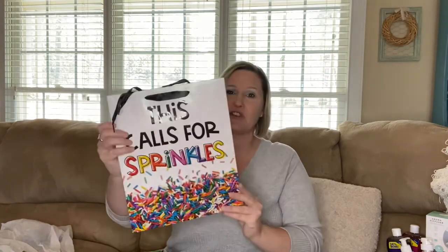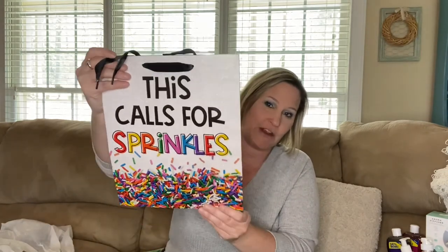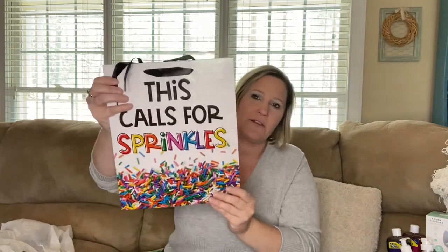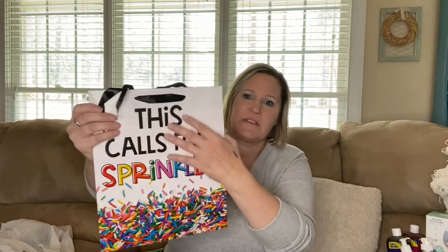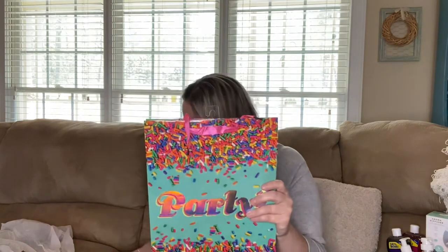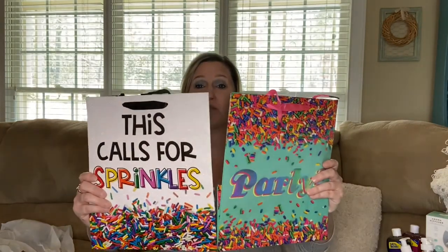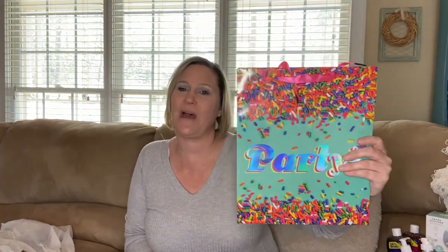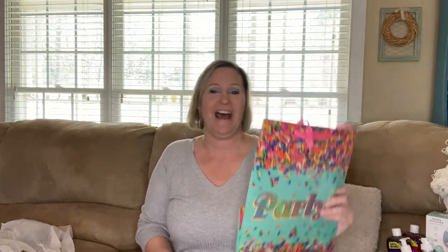I found a bag that says 'This Calls for Sprinkles' — I thought it was super cute. It has black handles at the top, and the front is all glitter while the back is shiny. I love that bag. I also found one that says 'Party,' which would be cute paired with the sprinkles bag, or for someone doing an ice cream party theme. I'm always trying to think of new ideas.